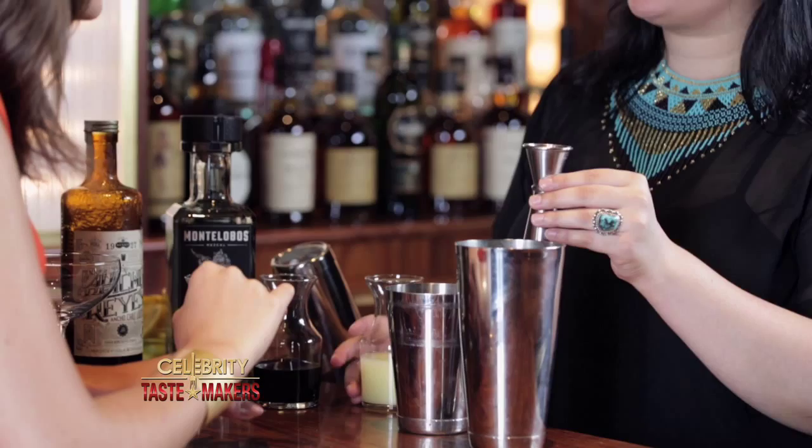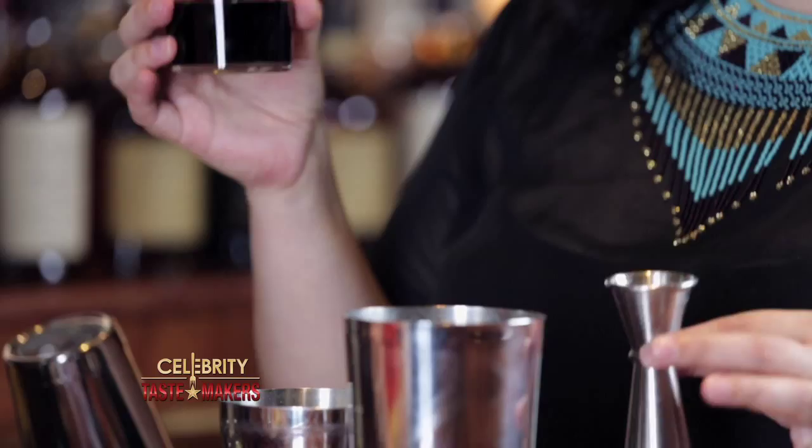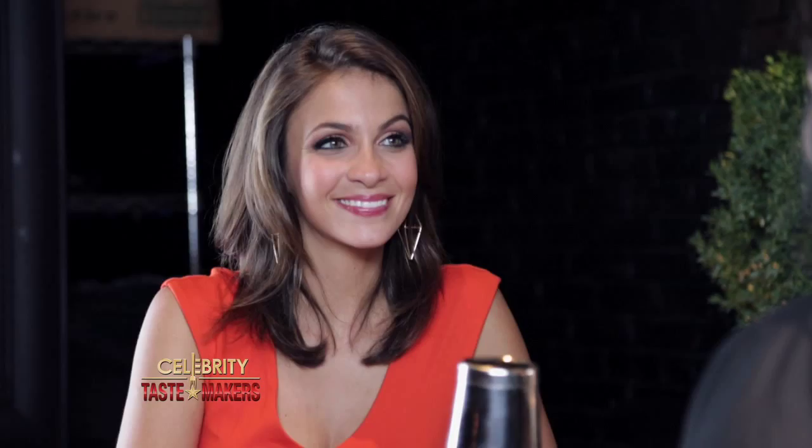Three quarters of an ounce of lemon juice, half ounce of simple syrup. Our last ingredient will be just a touch of a Mexican Fournette Vallette. This is made with a lot of herbaceous plants, gives some hints of eucalyptus, some anise.